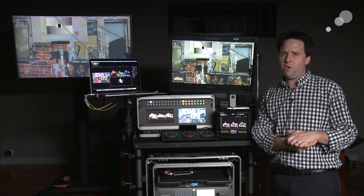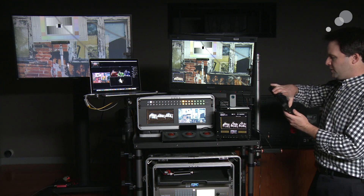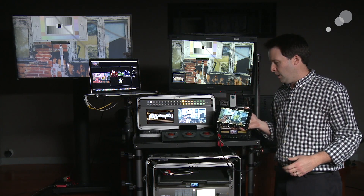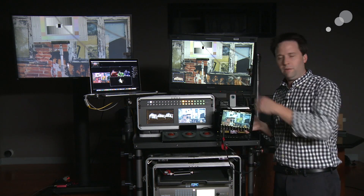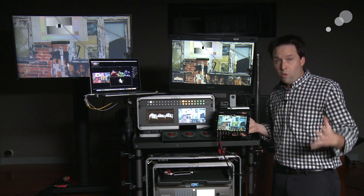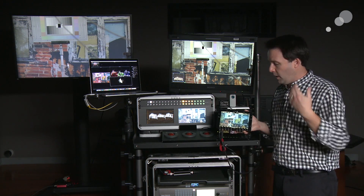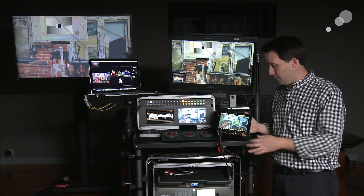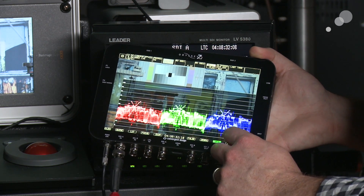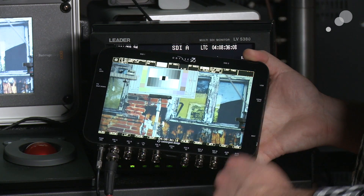And then finally, I want to show you a scope that's maybe not as traditional, but one I really do like now — which is the Odyssey 7Q from Convergent Design. The Odyssey in all the flavors — 7, 7Q, 7Q+ — has the ability to be a monitor and a recorder. The 7Q and 7Q+ can record up to 4K in RAW and ProRes. But it's also a great scope — it has built-in waveform, histogram, false color modes, as well as really great focus enhancement tools as well.